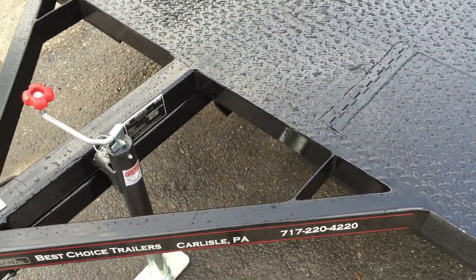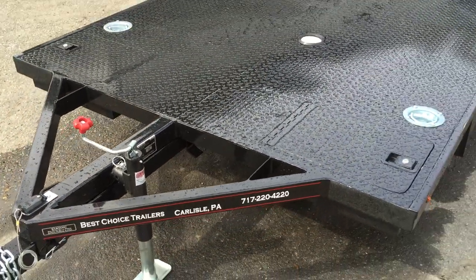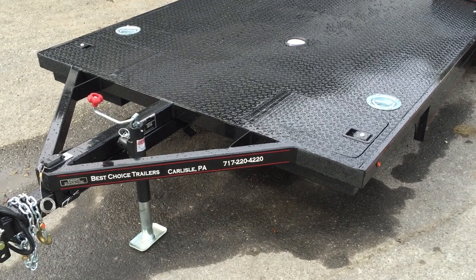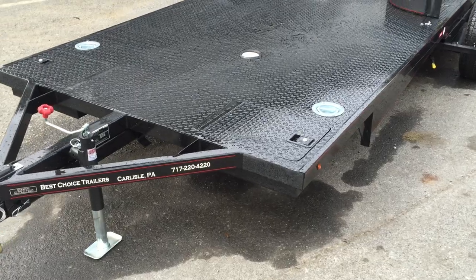Notice it's got the gussets going back to the front of the trailer. They use a urethane paint on this — very durable paint with a hardener built into it. They also undercoat the entire underbody of the trailer, including the fender areas.